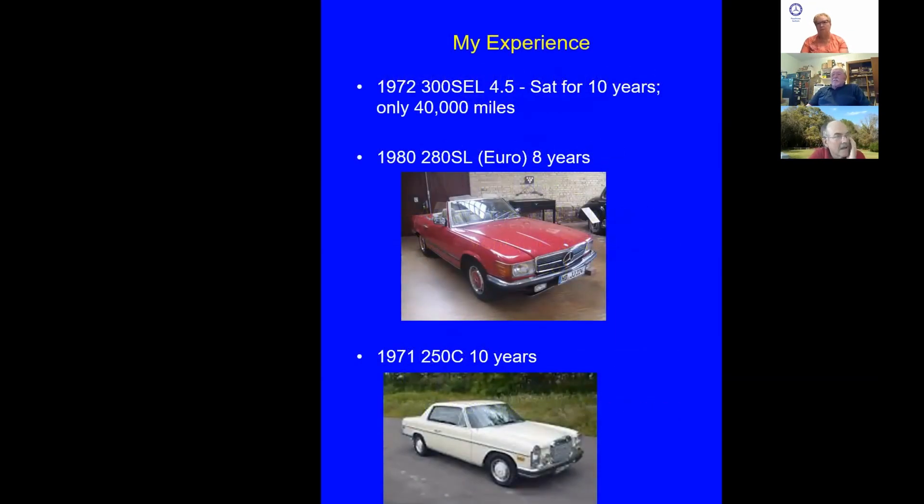Here are some cars I did work on. I had a 1972 300SL 4.5 with air suspension that had sat for 10 years — only 40,000 miles and absolutely immaculate. The owner had tried to start it with gasoline from his lawnmower, which was an oil-and-gasoline mixture that had sat for years. It was stinky stuff. We had quite a time getting the fuel system clean on that car, but once it was clean and running well, we did the transmission fluid, engine oil, and all that. Quite a challenge.